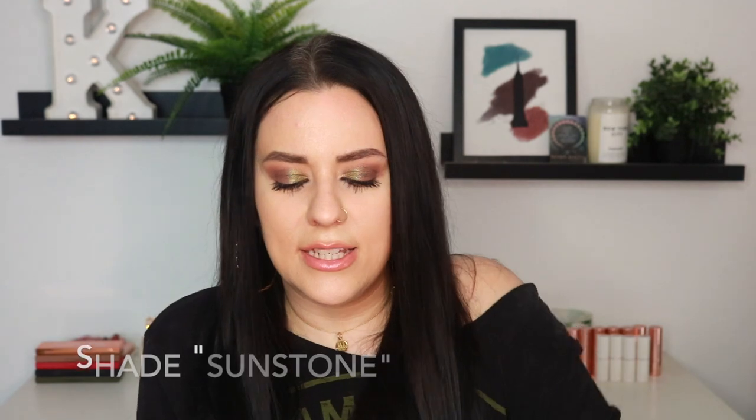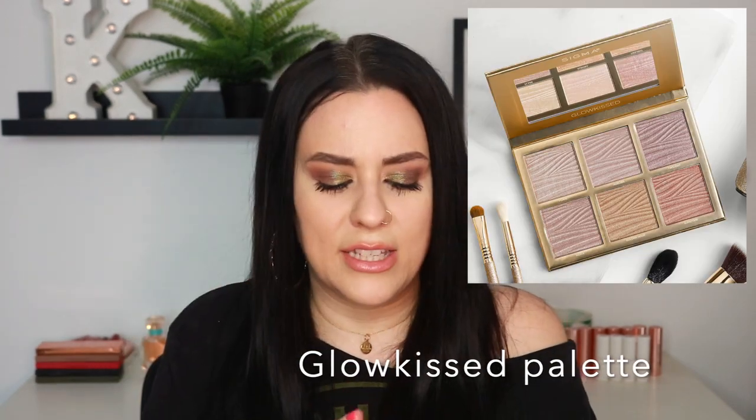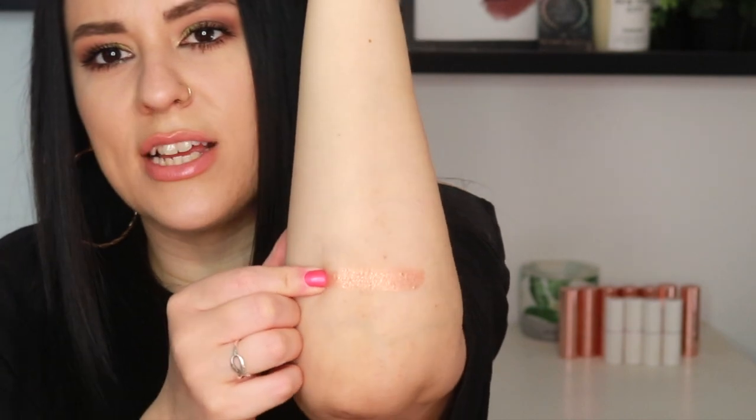The first highlighter shade is Sunstone — love this golden packaging. I have not swatched any of these and have no idea what they look like. I am a huge fan of the Sigma Ambience highlighter palette, and if these are anything like those, it's gonna look absolutely beautiful. Let me show you what this shade looks like on my finger. Oh my goodness, absolutely gorgeous — look at that. I feel like Sigma highlighters, shadows, and blushes in general are just so incredibly slept on. The formulas are just divine.